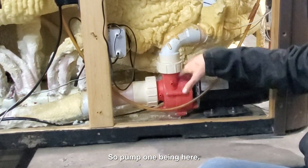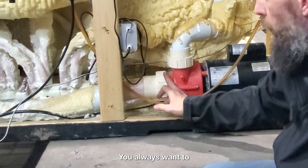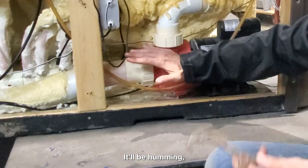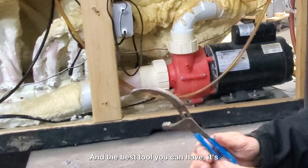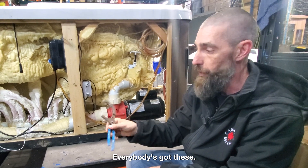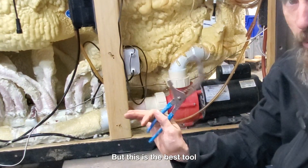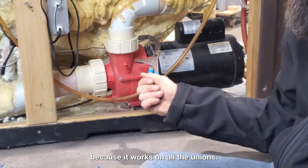So, pump one being here — and that's always the one coming off your heater barrel — you always want to leave the motor running on high speed when you do this, and it'll be humming. You're going to take the wet end of the pump, and the best tool you can have is just a C-clamp oil wrench. Canadian Tire or Home Depot, everybody's got these. They're anywhere from $15 to $20, and this is the best tool you can possibly own for your hot tub because it works on all the unions.